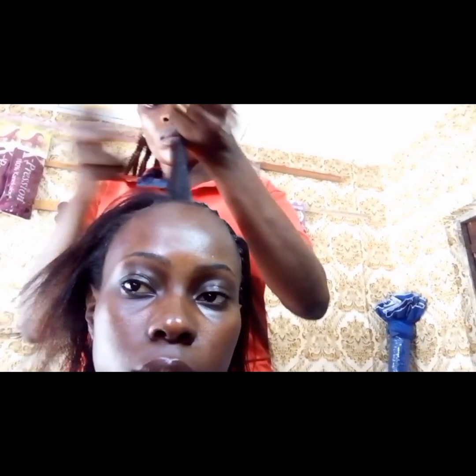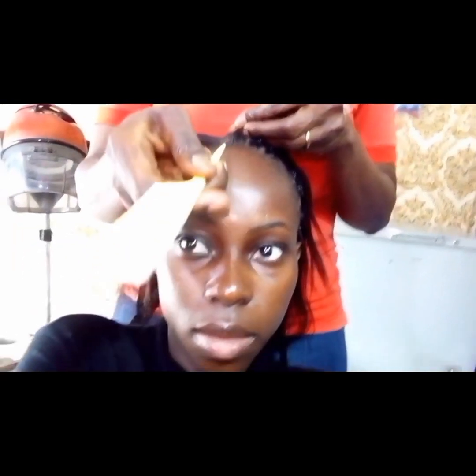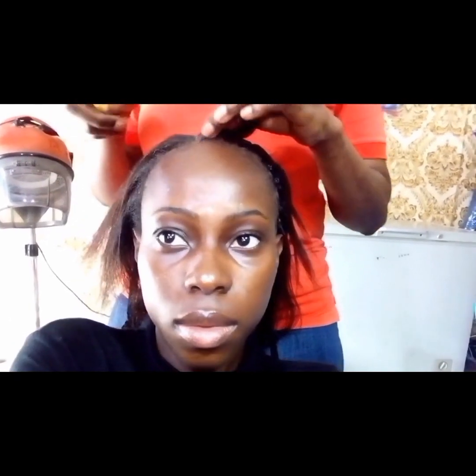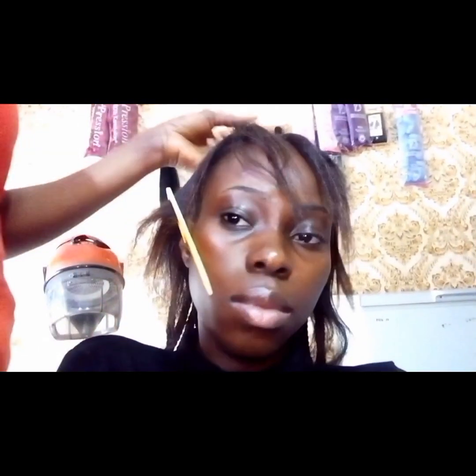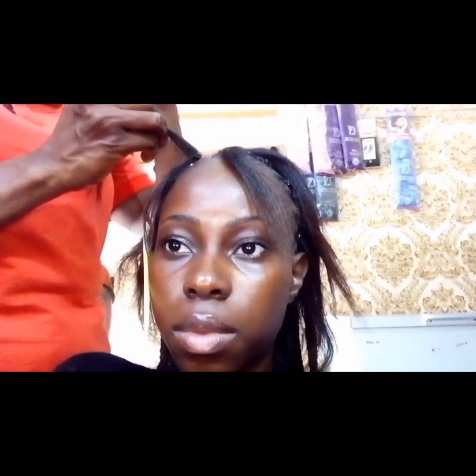So the first part of the hair close to my ears was divided into two, giving four blocks. Then the second section was divided into two, giving six blocks. And the third part was also divided into six blocks. So in total: first part — four blocks, second part — six blocks, third part — six blocks.